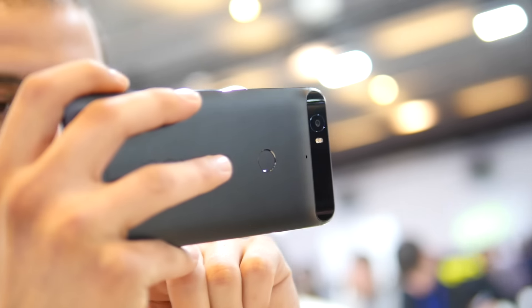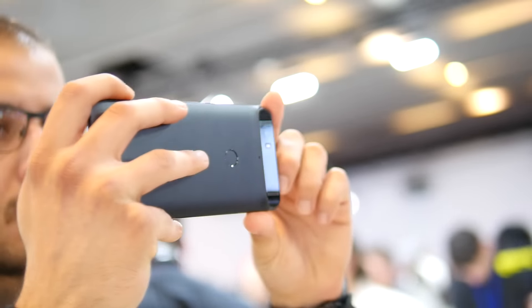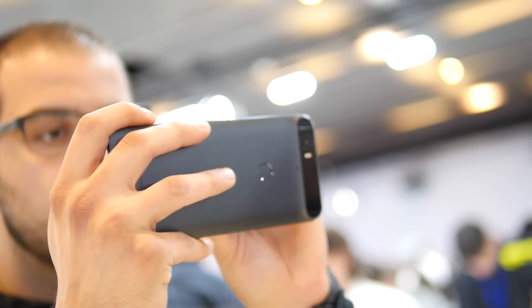If you haven't heard about it yet, Samsung announced its two big phones at Unpacked. I'm doing a first look between the Galaxy S7 Edge and the Google Nexus 6P.